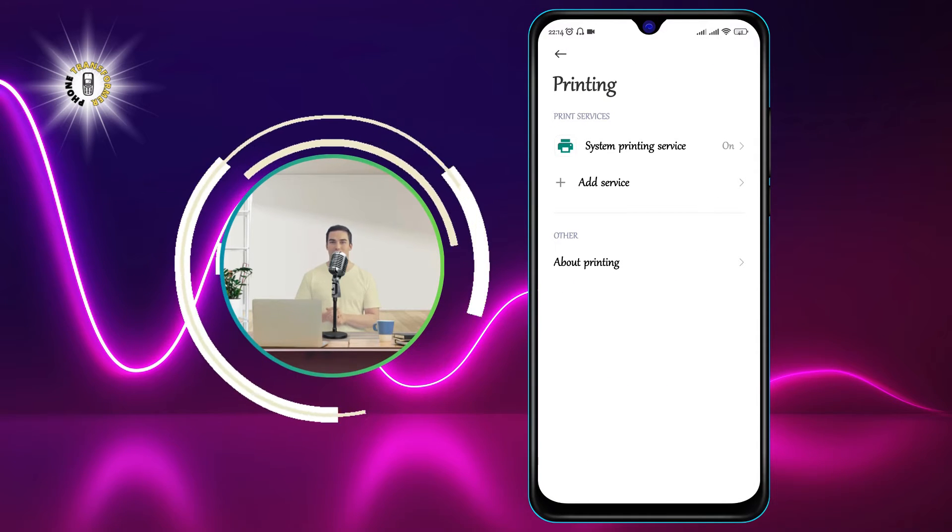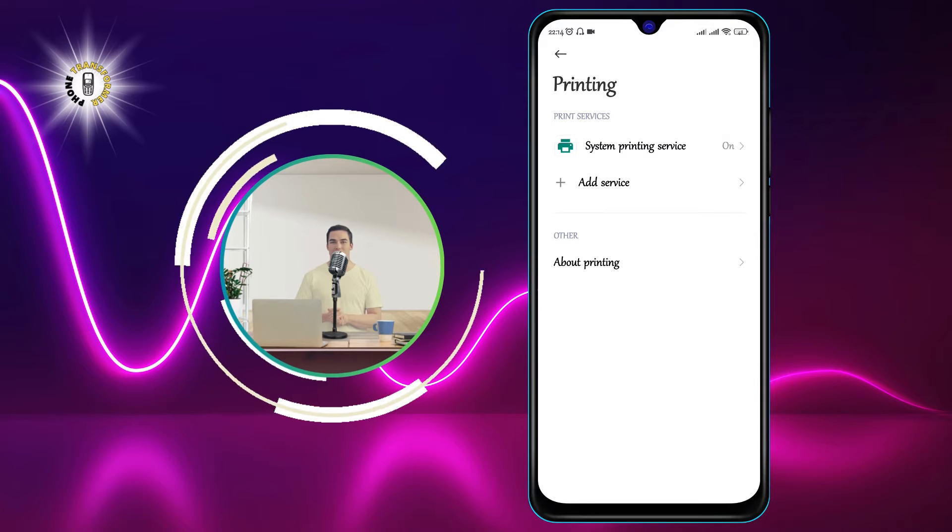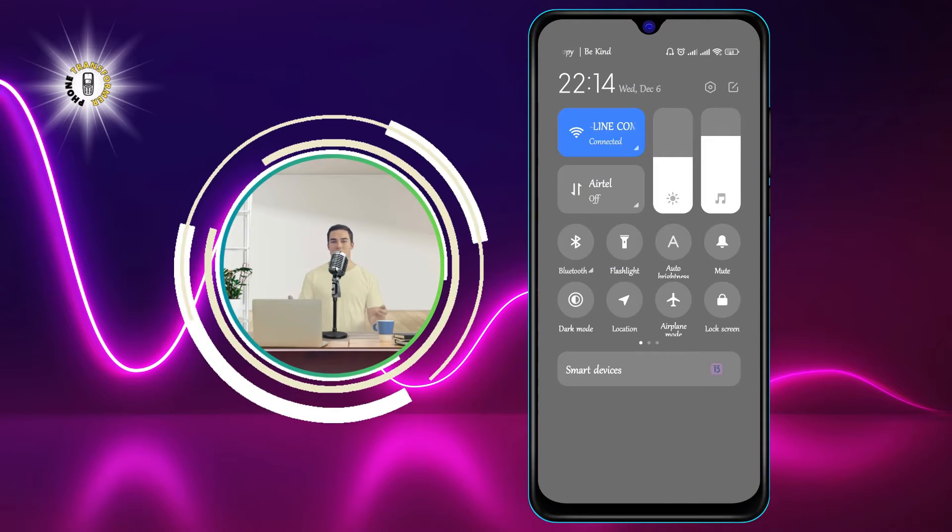Step 3: make sure your printer is turned on and connected to the same Wi-Fi network as your phone.